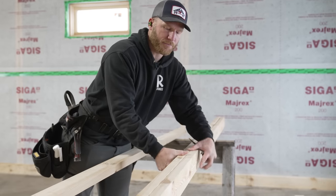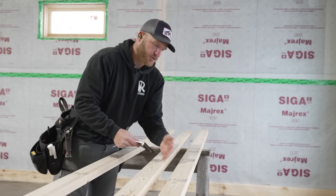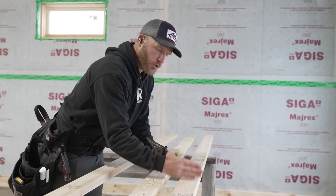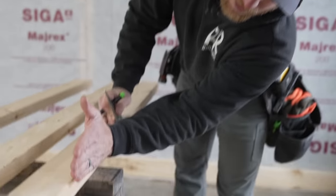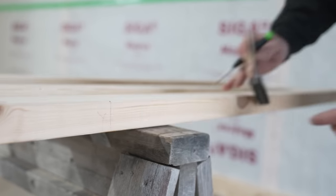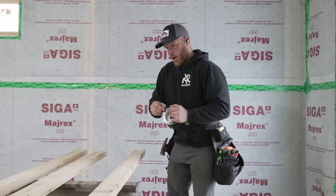When marking my top and bottom plate, it's easier to mark the two together standing on edge. I like to get a square line on the actual top and bottom of the plate so the stud sits square and not crooked. Those side marks are also handy — when drywall goes on the wall, the trim guy will be able to look in and see the line and know there's a stud there to nail trim to. Not a total waste of time or effort.